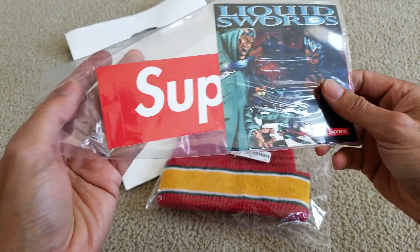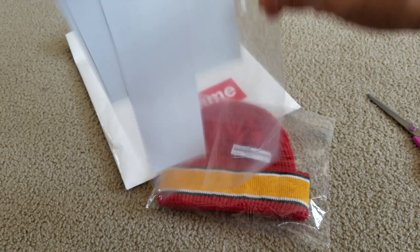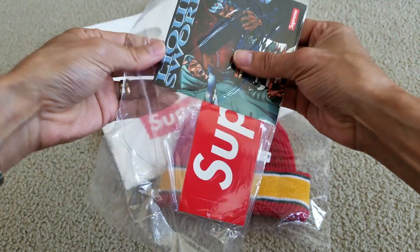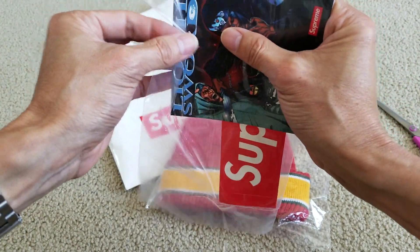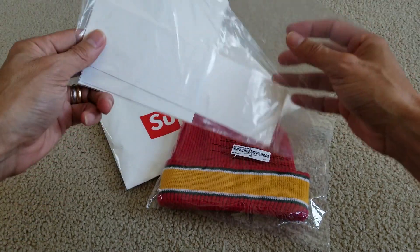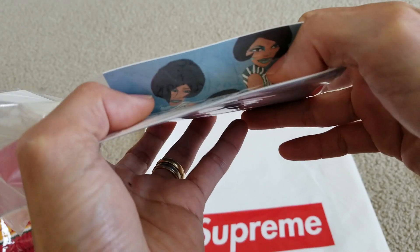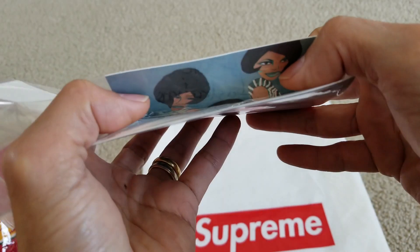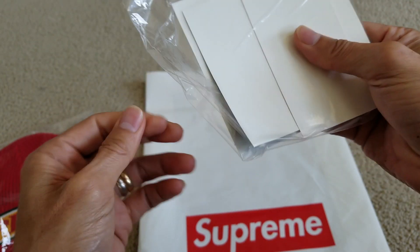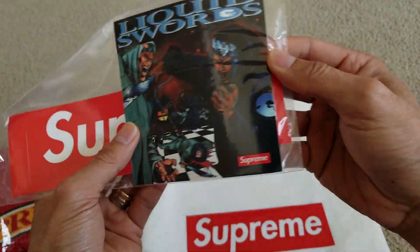Liquid Swords, and then I got three stickers — I'm not sure what the middle one is. I'll try to shake it off or something later on because it's in the sealed bag, so I don't want to open it. Oh cool, this is the group sticker. Nice — I tried to get the group tee but I couldn't get it. It sold out so quickly. So this is a nice bonus pack of stickers.